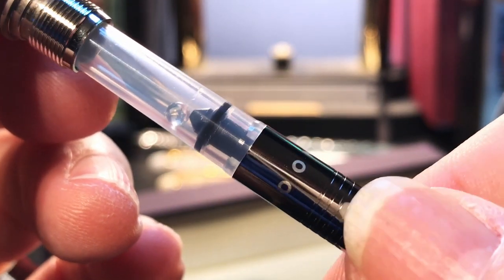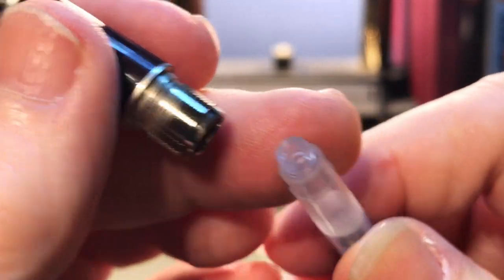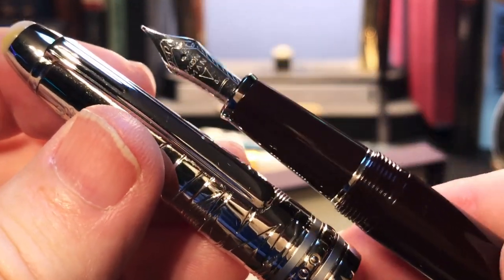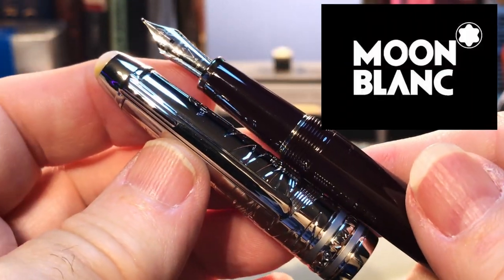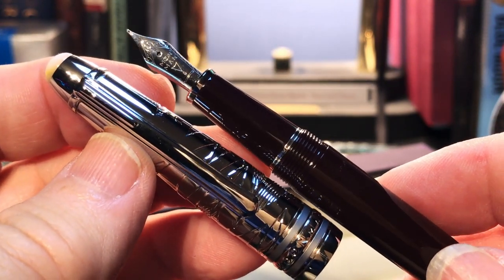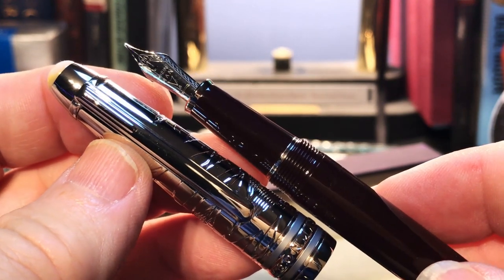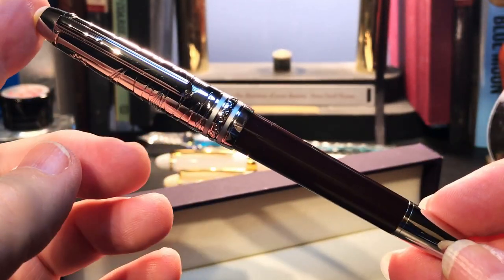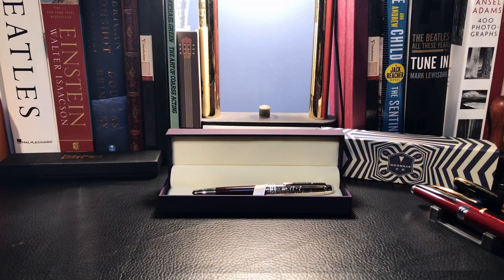There's the Moon Man logo on the converter — looks like a standard international. Metal threads on metal threads. I'll give you three guesses as to what this pen is inspired by. It's not like some other Moon Man pens that are dead spitting images of other manufacturers. Now that I've written with this pen for a couple of days, I'd like to go over the parts and features, show some size comparisons and measurements, then provide a writing sample, followed by what I like and don't like.